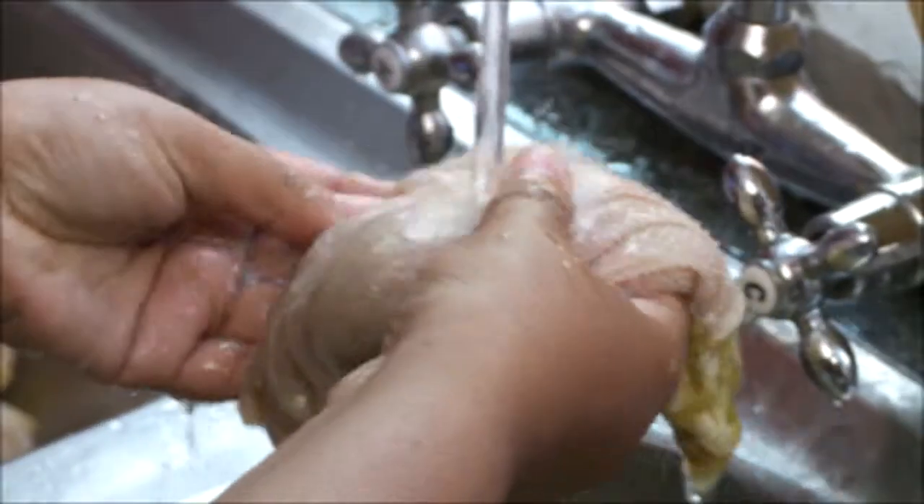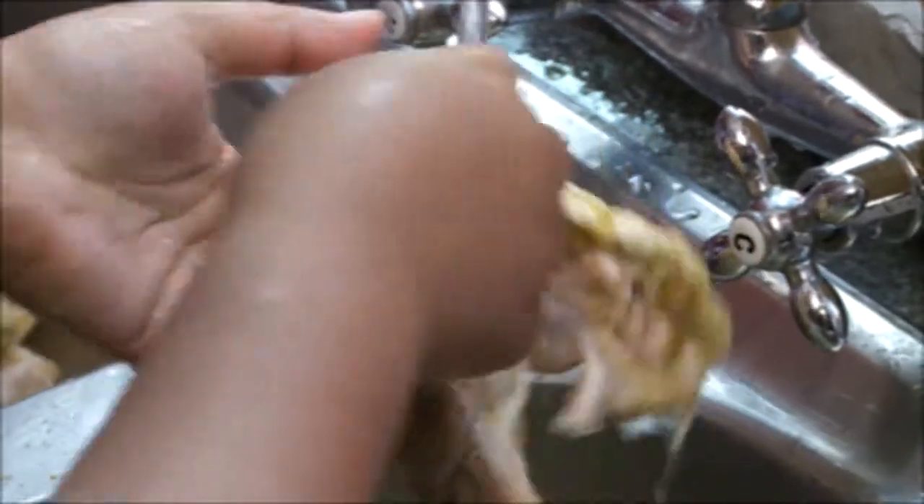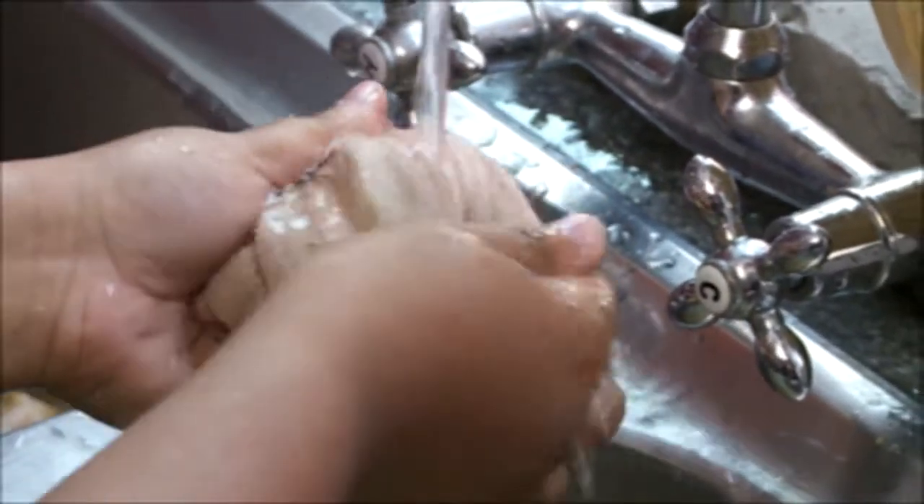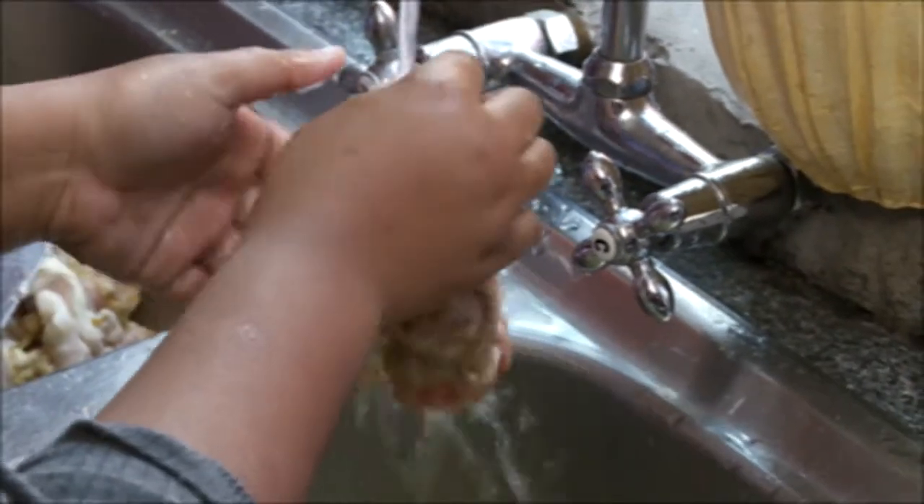We forget about the heart and sugar and whatever when we eat this one! Funny enough guys, I might not like the smell of tripe, but I love the feeling of it — the feeling. I love cleaning it.